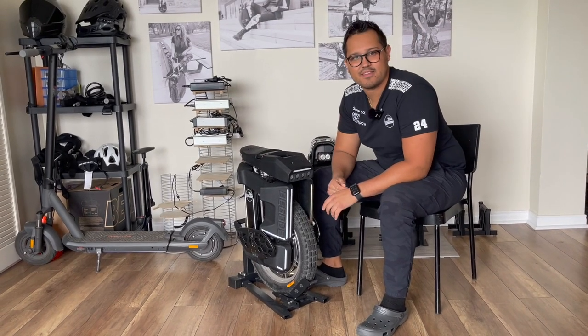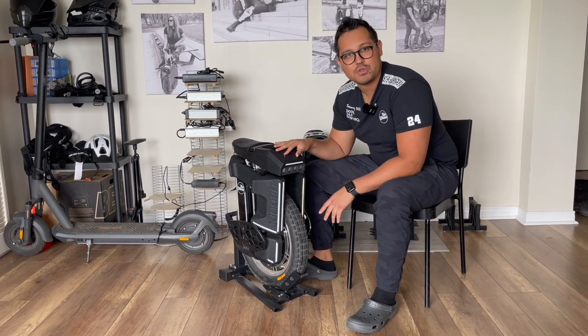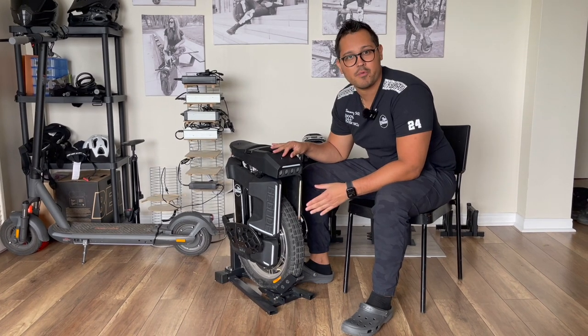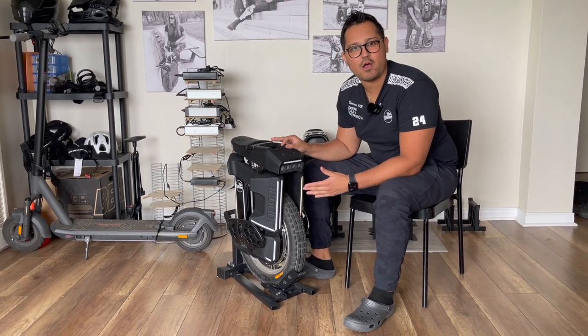Hi, welcome again. So I received the Master's Master, which is one of the wheels I really wanted to have this summer. Unfortunately, I received it in fall, but it's okay because I have it now with me.